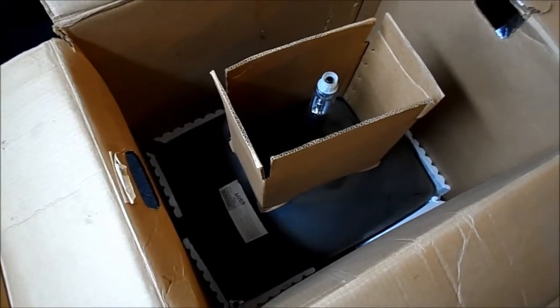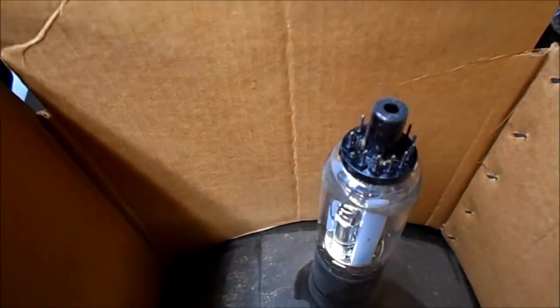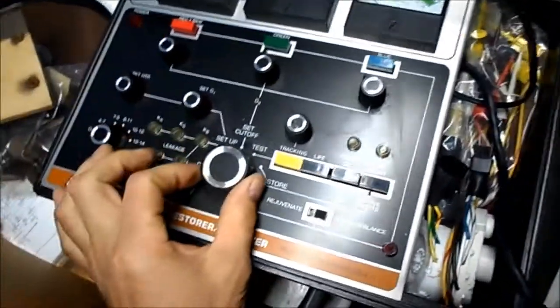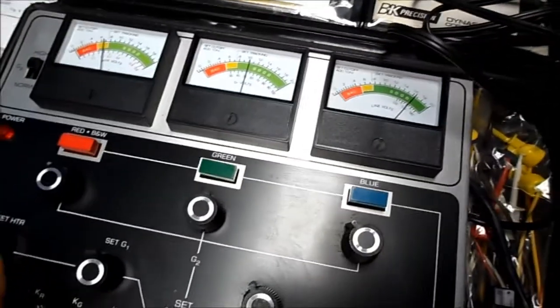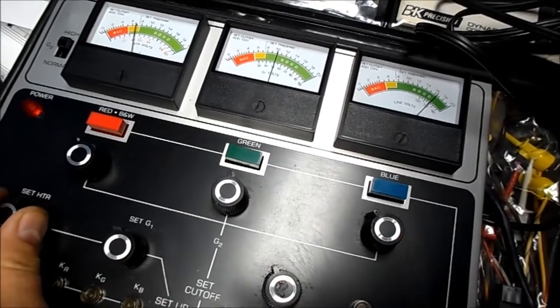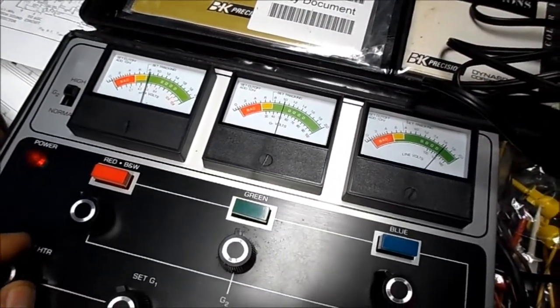So let's go ahead and test this. This tube has been sitting somewhere since 1983 — about 30 years. Let's power this up and see what we get. Line voltage, G2 at 50. Bring our heater up to 6.3. The tube is lighting.